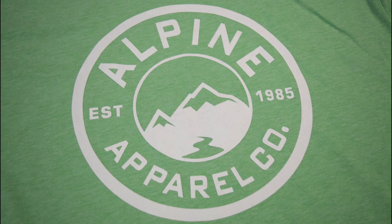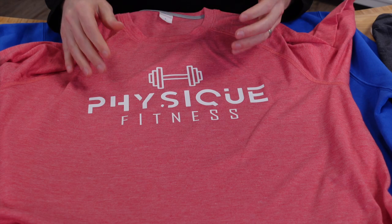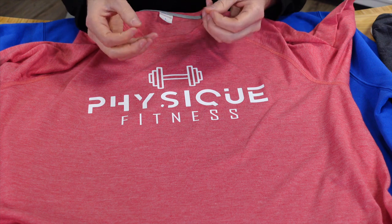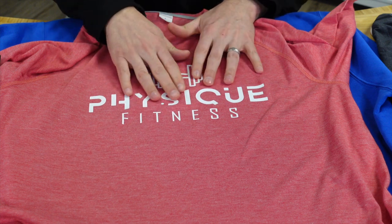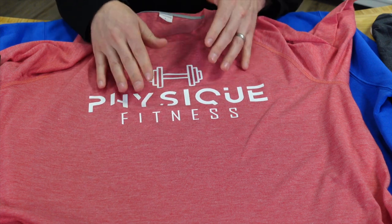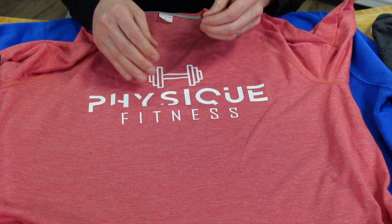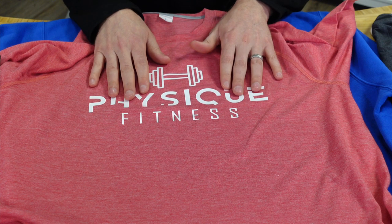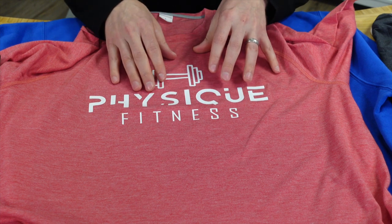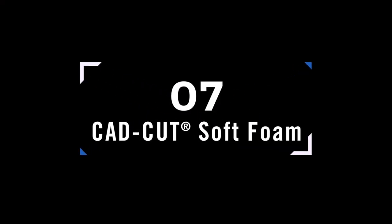CAD Cut Silicone Die Block adds a different texture experience — silicone has a rubbery texture, like a rubber band. We see this used on higher-end brand insignias and as a contrast against soft t-shirts. It comes in a variety of colors, has stretch and recovery for flexible fabrics, and stands slightly off the garment.